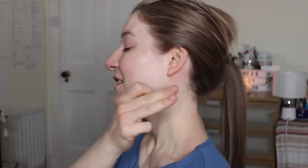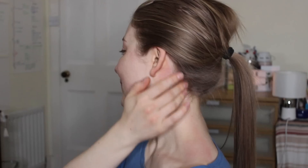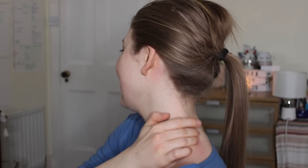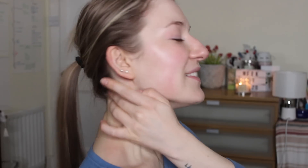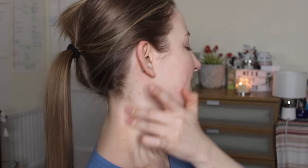The next two moves are similar. We start at the edge of the hairline using two fingers and do a long line all the way down to the collarbone. We repeat it nine times on each side.